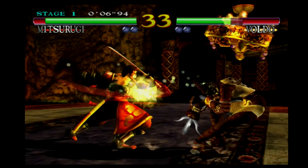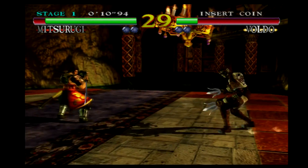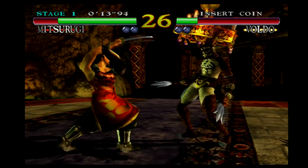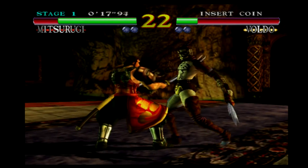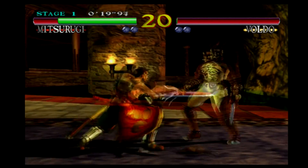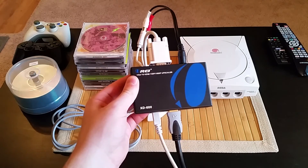So there you have it. For only $30, you can get a good upscaler for your Dreamcast and start recording footage or even doing live streams of your favorite games. If you want to buy this upscaler like I did, I've posted a link in the description below. I hope you've enjoyed this video and maybe helped you save a few bucks in the process. Keep gaming and catch you next time!